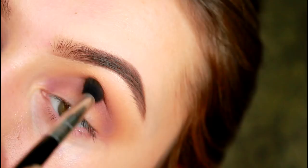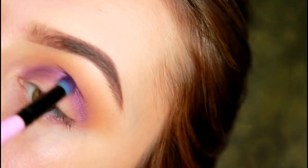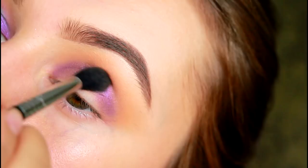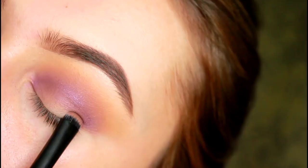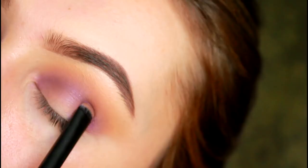I just really enjoy using this palette. Take that same shade Royalty on a dense flat brush to pack the colour onto the inner and outer corners of the lid. Jaclyn recommends applying the colours with your fingers for the best colour payoff, but I personally feel I have more control with a brush and that's why I'm doing it this way.